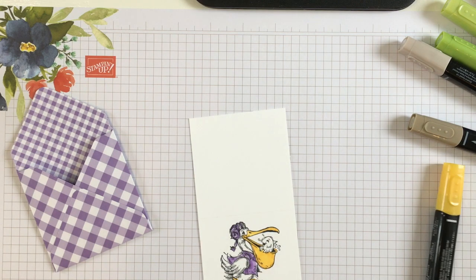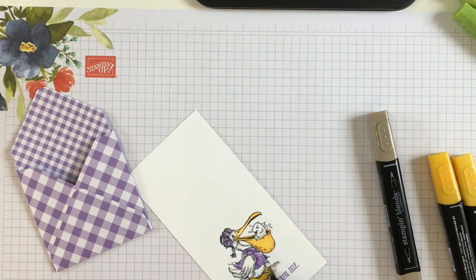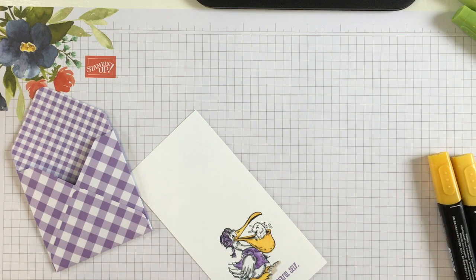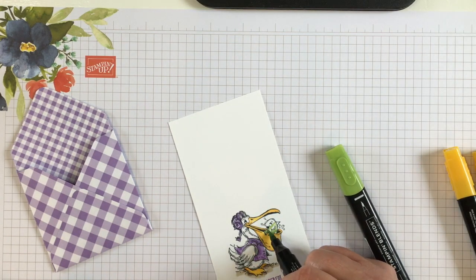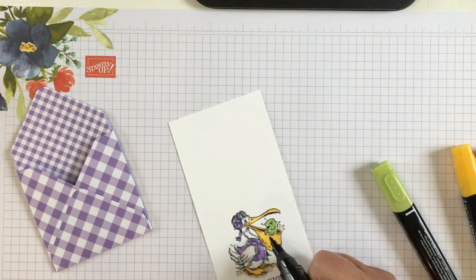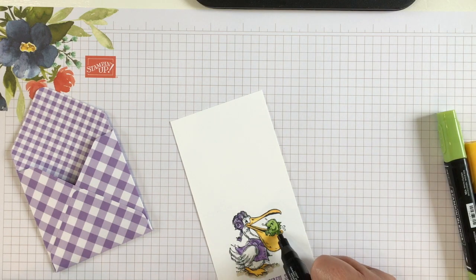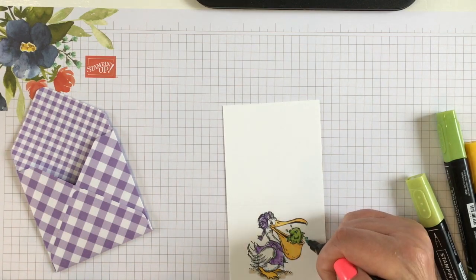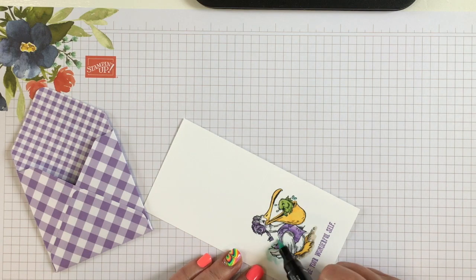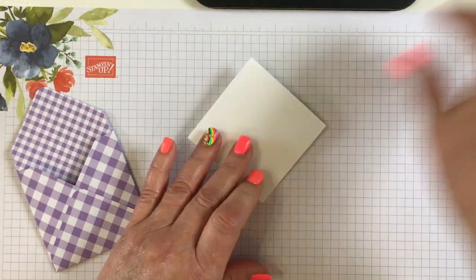I'm going to do the same thing with his feet — go with the light and then the dark. Then I'm going to do the dirt with crumb cake, and do the fish with Granny Apple Green: start with light, highlight with the dark, and blend with the light. We're almost done — we're going to use Pool Party to give a little color around our bird, which just makes them stand out a little bit more.